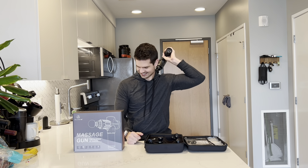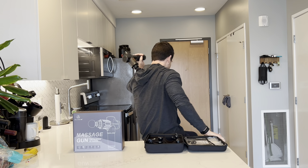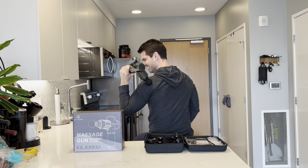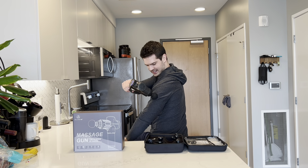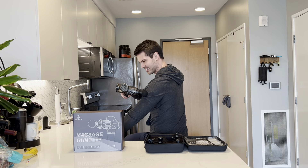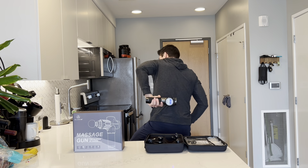We'll put it on five and give this a nice try. That feels good. This feels great to put on like my triceps, my biceps. I like to use it on my back as well.